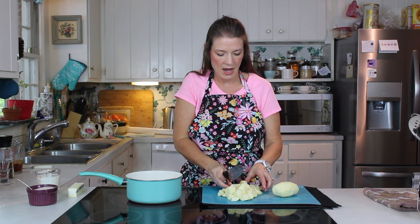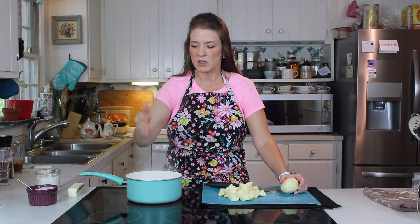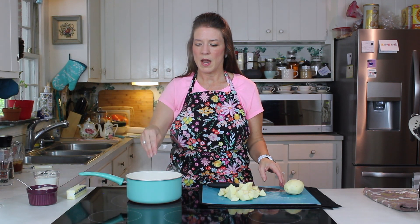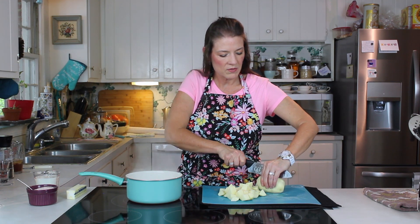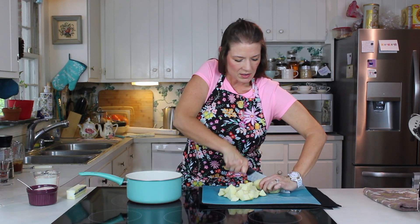First of all, you want to start with rolling boiling water. You want room-temp butter, room-temp milk — or as close to that as possible; it doesn't have to be hot. And salt. The water is going to be nicely salted — about a teaspoon. I'm using three good-sized Idaho russet potatoes, peeled. For a basic mashed potato I like to use russets.